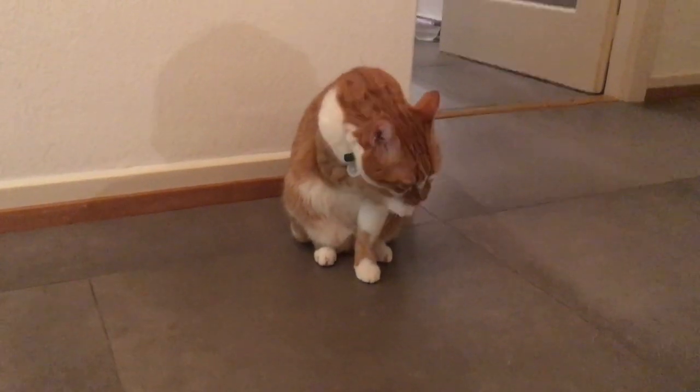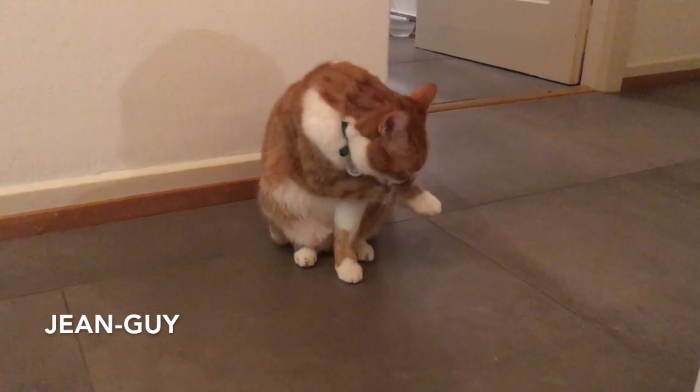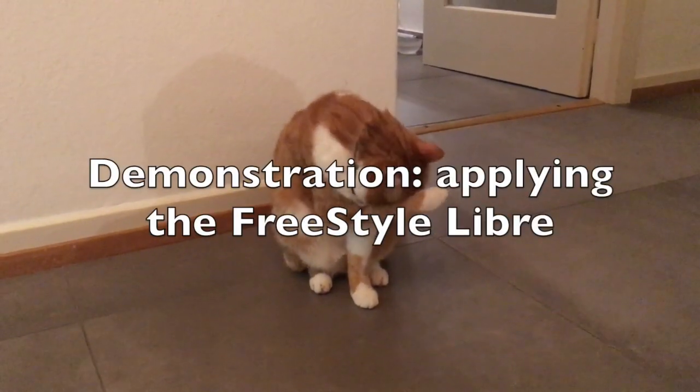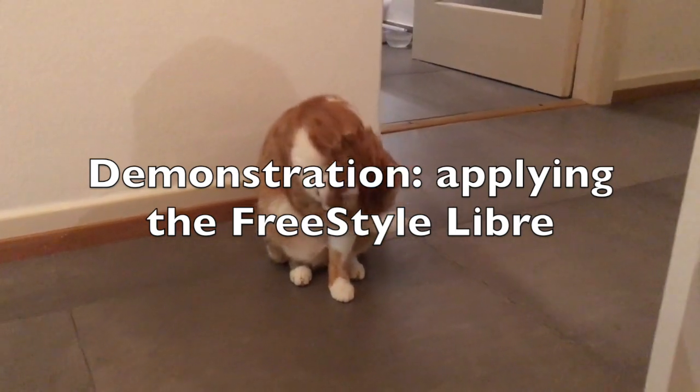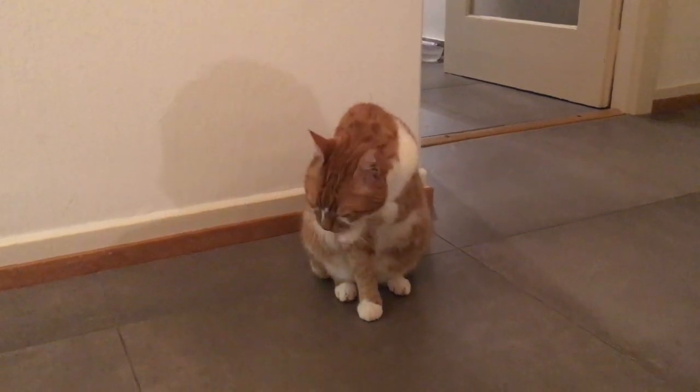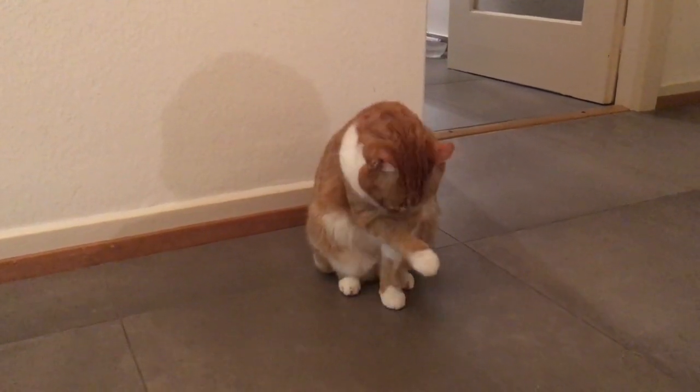Let me introduce you to Jean-Guy, who is going to be our model for this demonstration. We're going to apply a Freestyle Libre sensor on him so that we can monitor his glucose levels continuously.